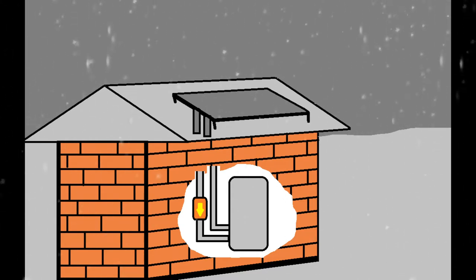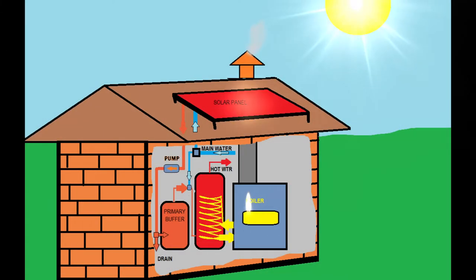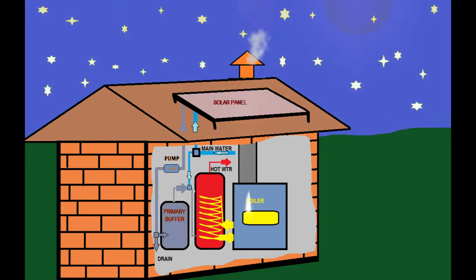How can we design a system to help us save energy? This is a combined system — please do not judge this schematic, it is imperfect and only shows a little bit how it works. It uses a solar heater and a boiler. We have a primary buffer: the main water goes through the primary buffer first and then into the main buffer. The water inside the primary buffer is heated by the solar panel.